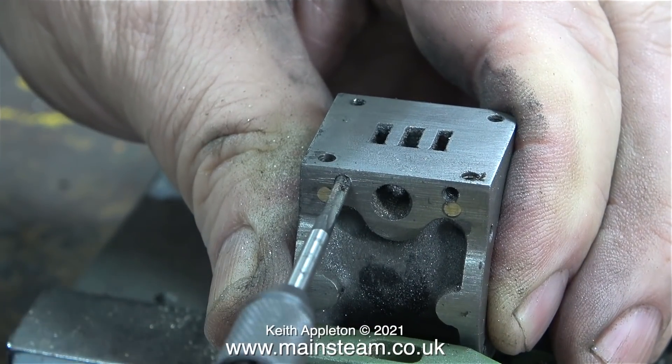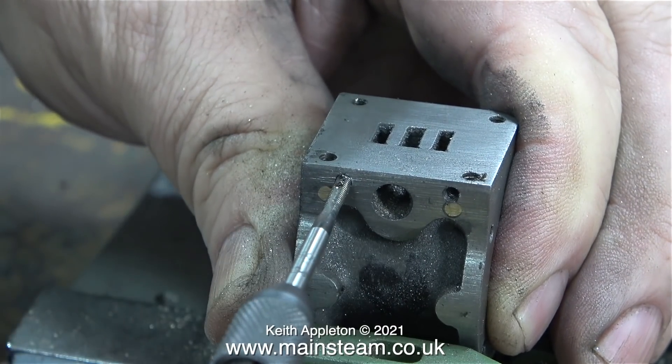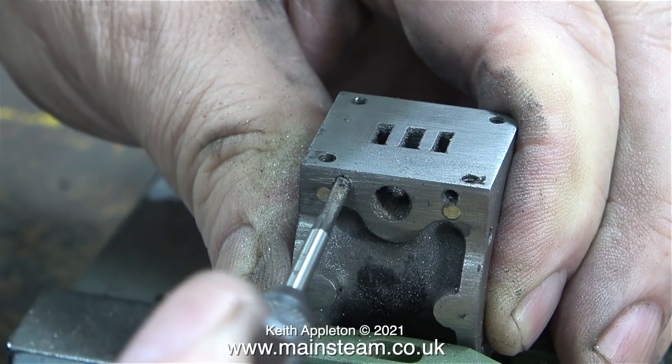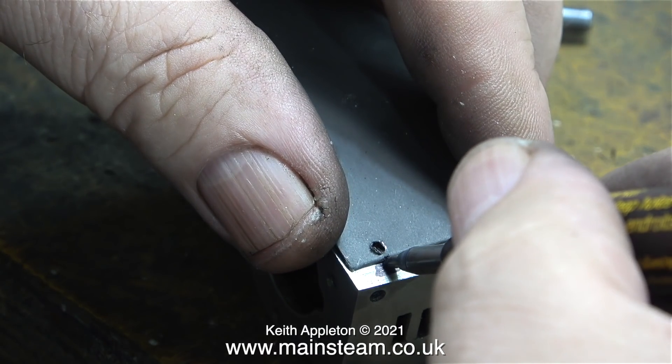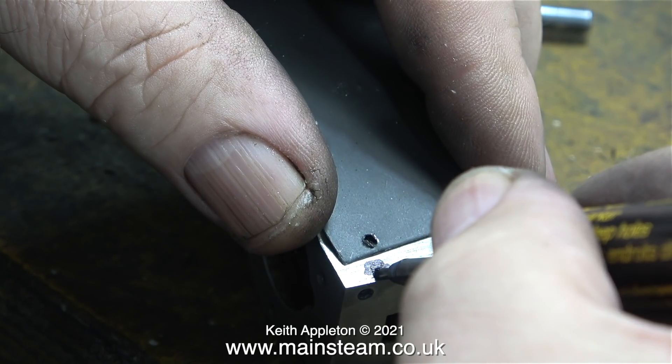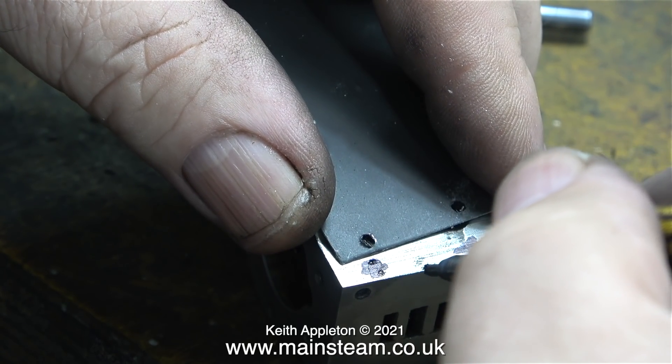If you're doing jobs like this using such small parts, you do need to practice and acquire a feel for it, because no one wants the tap to snap off in the bottom. Both holes were tapped successfully, so now it's time to drill the holes on the other side and repeat the process.